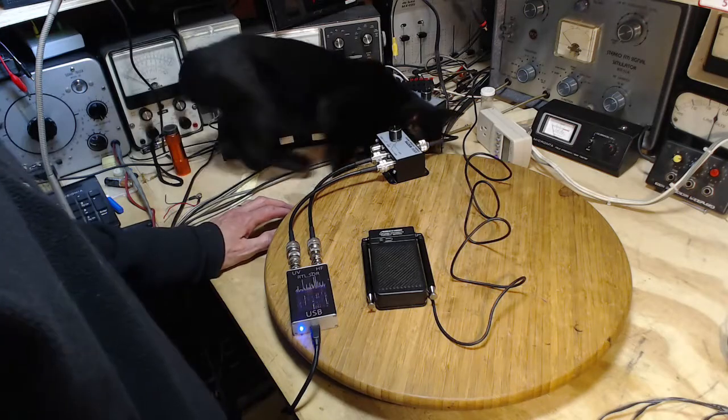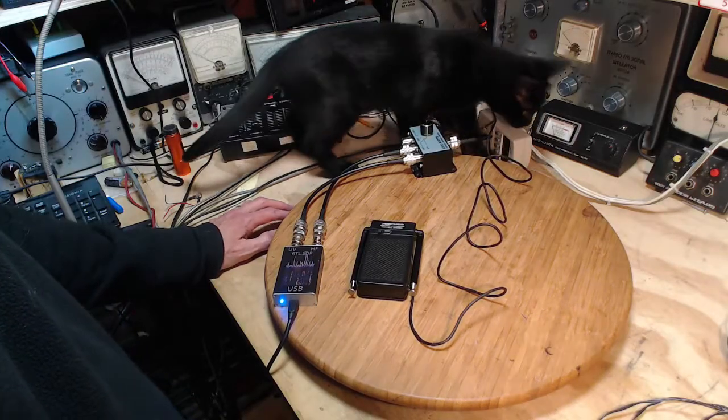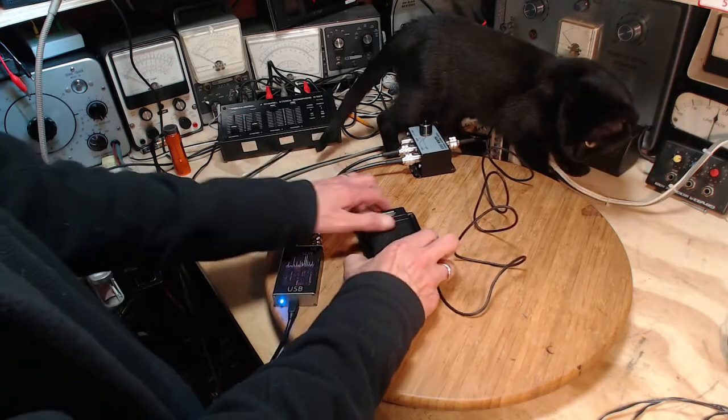Hi, thanks so much for joining me in my shop. I'm going to try to do a better test on this device. I did kind of a rough test on it yesterday and I think I can do a lot better test to find out if this thing works.